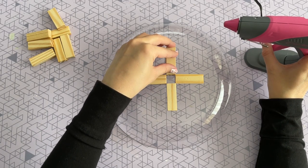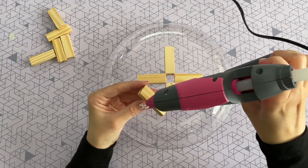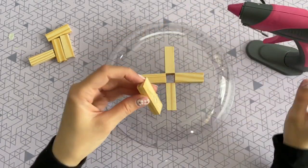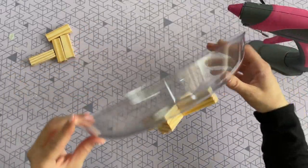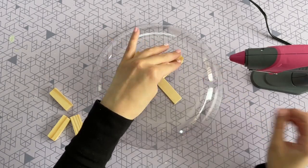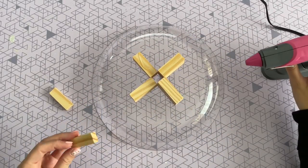You can stop at one row, but I suggest building it up at least one more layer — it gives it a bit more stature on a table and raises the bowl a little more for a nicer look. I'm gluing my second row right on top of my first. I went back and forth between two rows or three for the base — I did ultimately end up doing three, but I kind of wish I had just left it at two rows; it was more simple with a low profile. Either way it looks fine and doesn't change the overall look much.